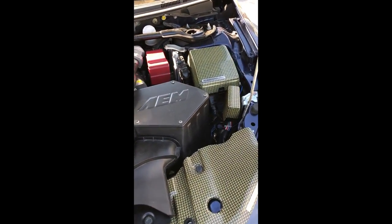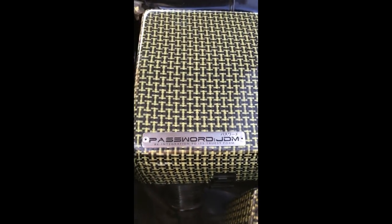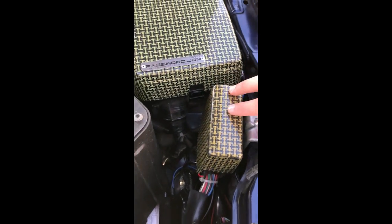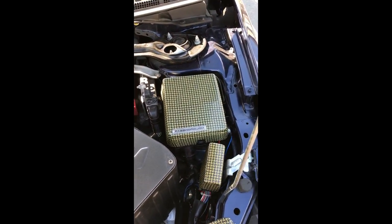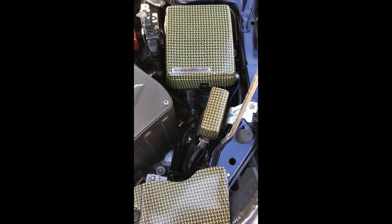Let me start off showing you guys. This is my engine bay. I've got a carbon fiber Kevlar from Password JDM — you can see right there. It's a carbon fiber Kevlar on the fuse box and the relay box. It's just an overlay. I put double-sided tape on the inside and then put it down. This one actually has Velcro strips on the inside that came with it. This one I had to use double-sided Gorilla tape.